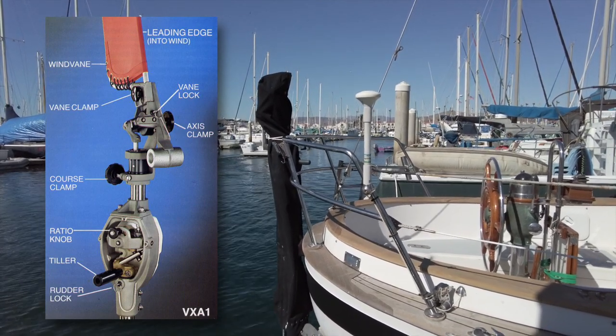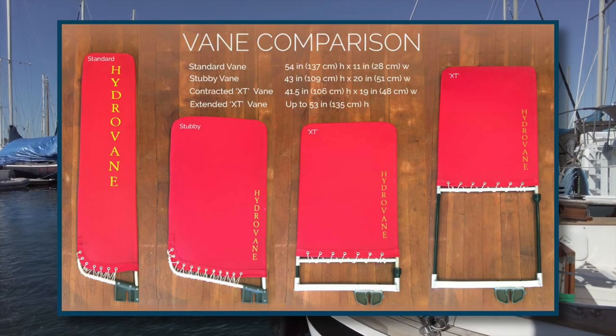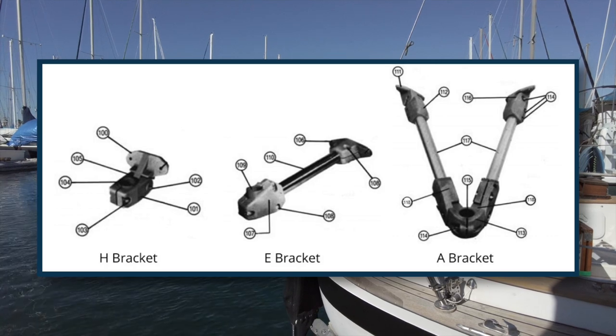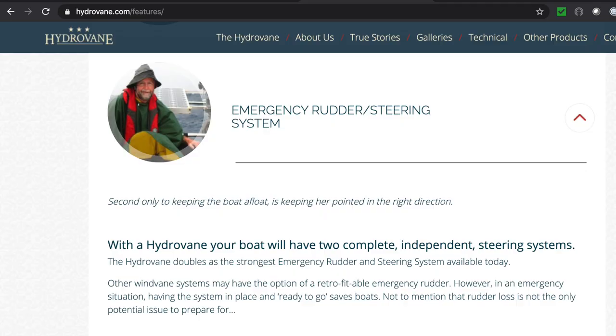Personally I believe that the Hydrovane is the best self-steering system on the market, mainly because of its ease of use, quality construction, limitless installation options, and perhaps most important is that it can be used as an emergency rudder if your main rudder fails. This is the system that I plan on installing on La Mer.